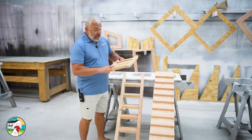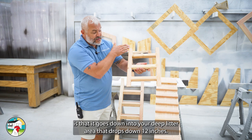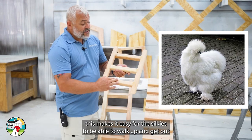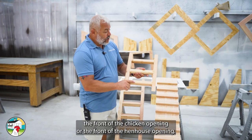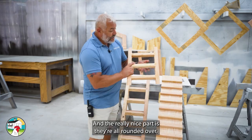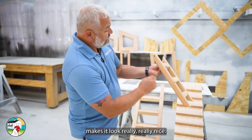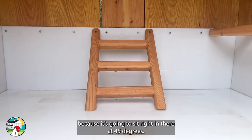Now, speaking of ladders and ramps, look at this cute little thing — this is what we call our interior hen house ladder. It's a beautiful piece of furniture for your chicken coop. It goes down into your deep litter area, which drops down 12 inches. For people that have special chickens like silkies, this makes it easy for them to walk up and get out through the hen house opening. When we make these, they are pocket hole screwed and glued, all rounded over with a half-inch round over to make them nice and smooth.